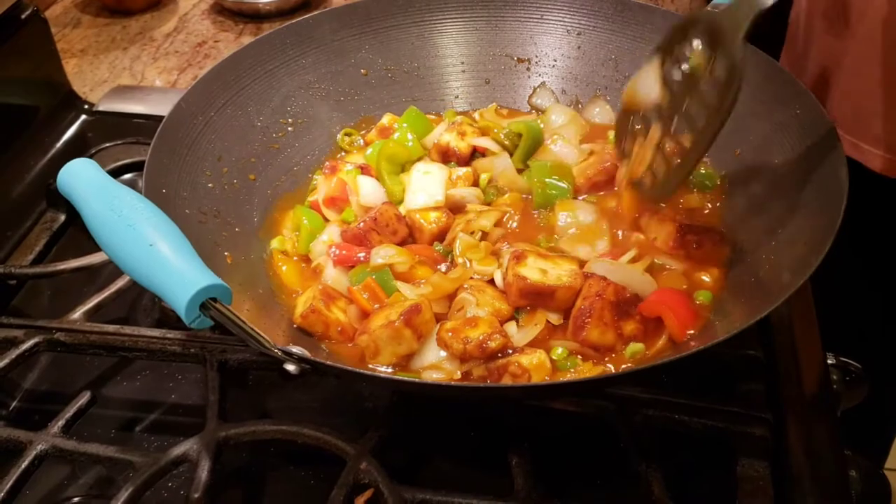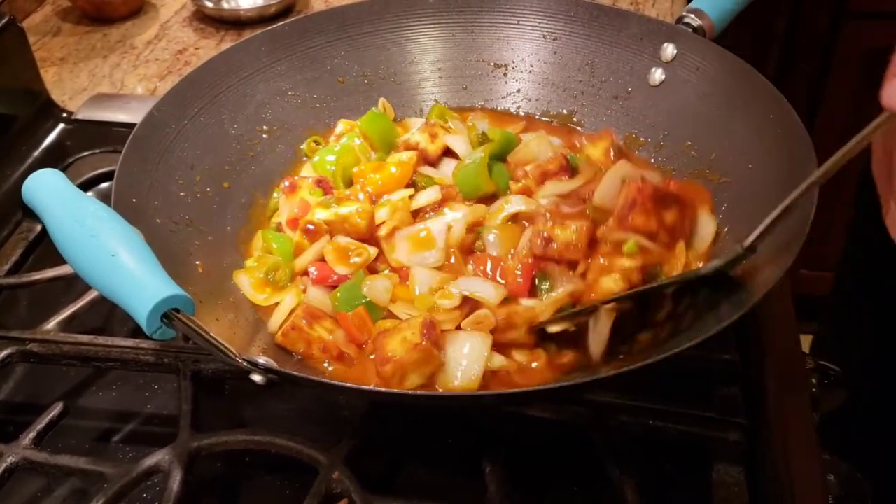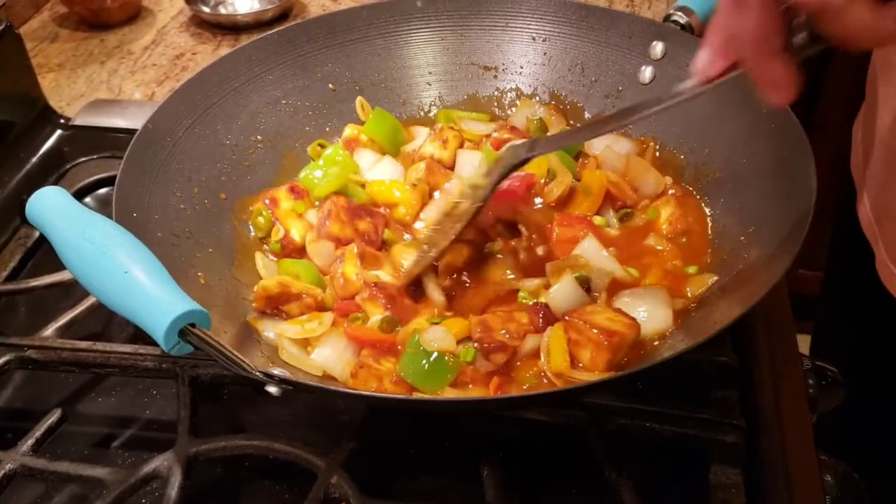After giving it a good mix, just let it cook for about 30 seconds so the gravy thickens up a little bit, and then we're all set.